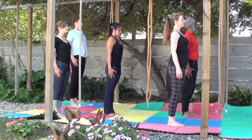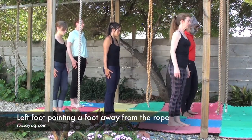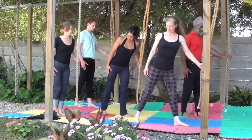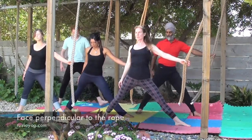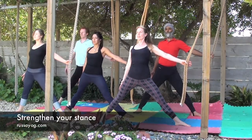Begin by standing behind the rope, centered, standing tall in mountain pose. Turn the left foot, pointing it about a foot away from the rope. Take hold of the rope, set your hips, and take two big steps back with the right foot, turning the right foot in at an angle. Square your hips and shoulders facing perpendicular to the rope.